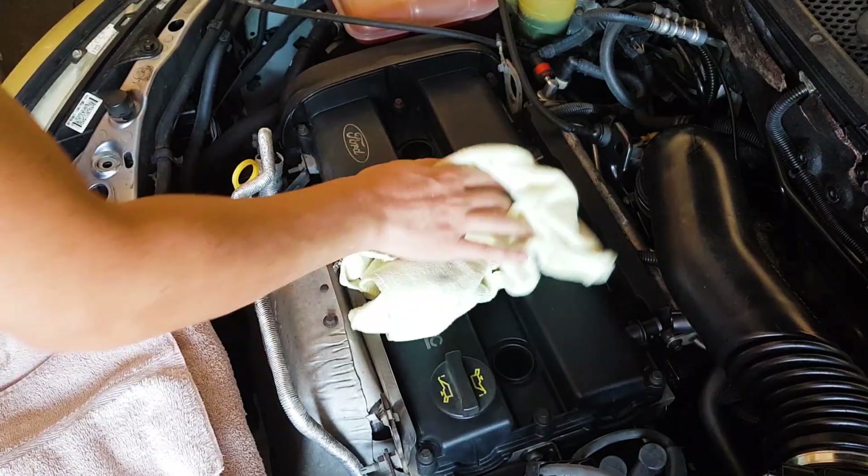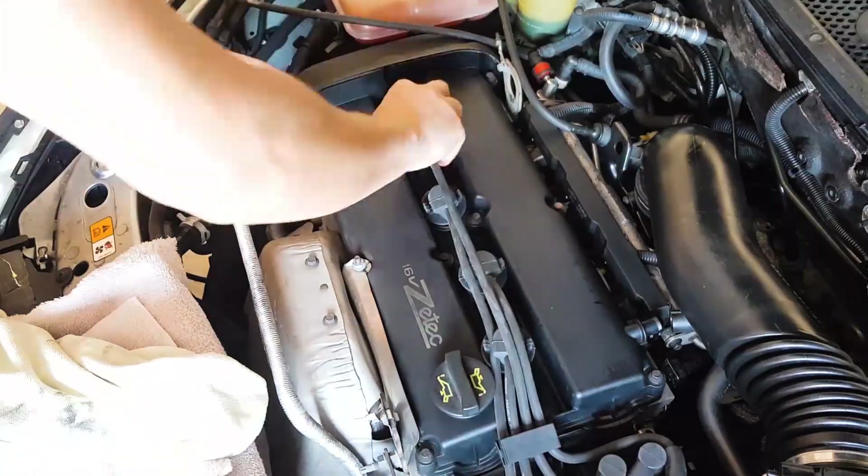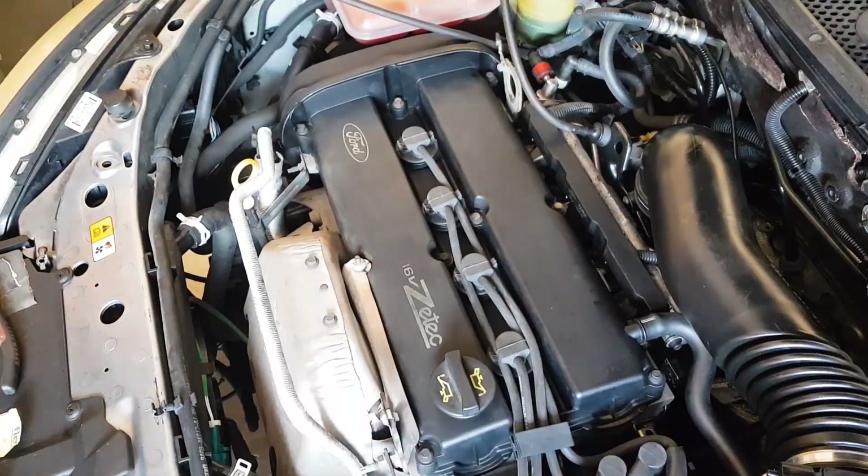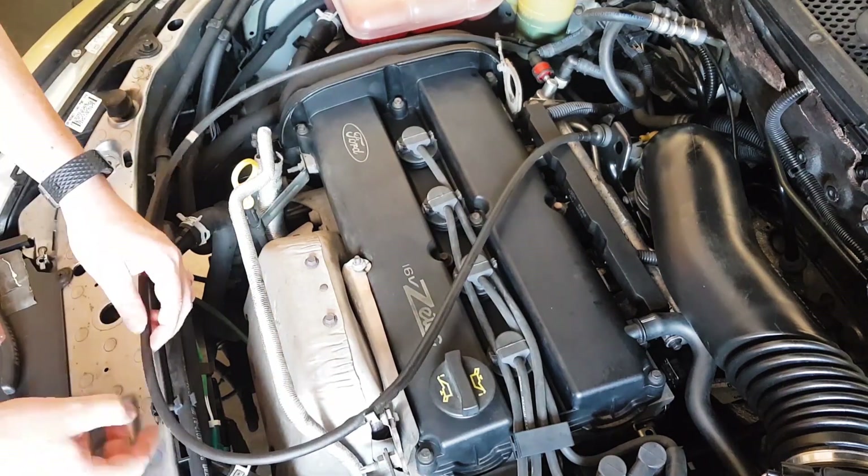The final items left to do are to reattach the heat shield, reinstall the HT leads, reattach the breather hose, and reattach the accelerator cable. And with that, the valve cover gasket replacement is done!